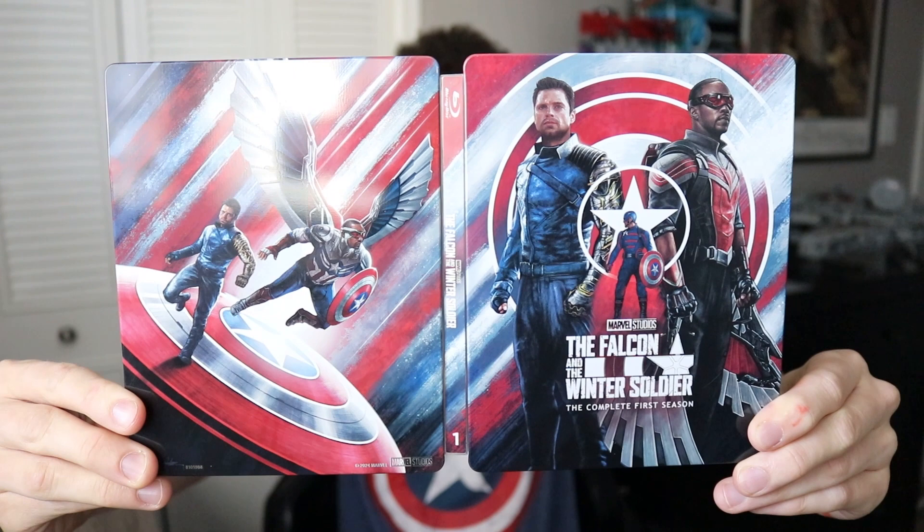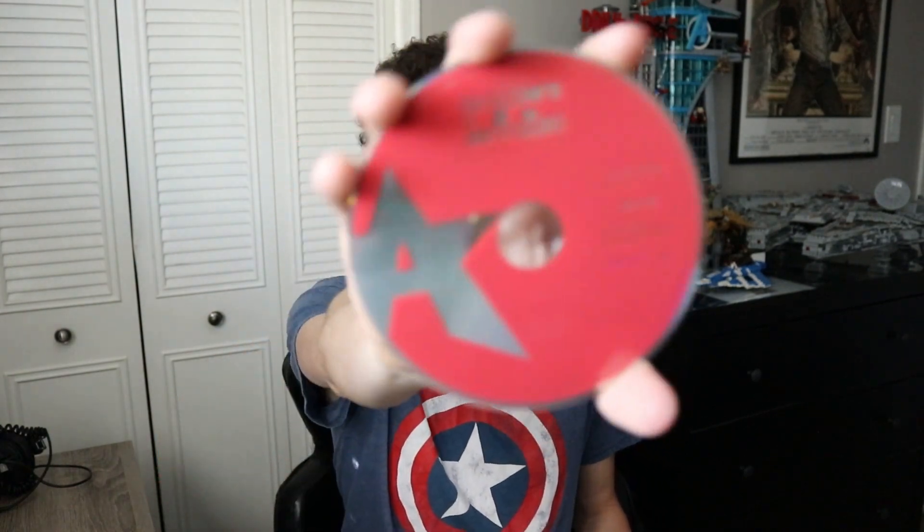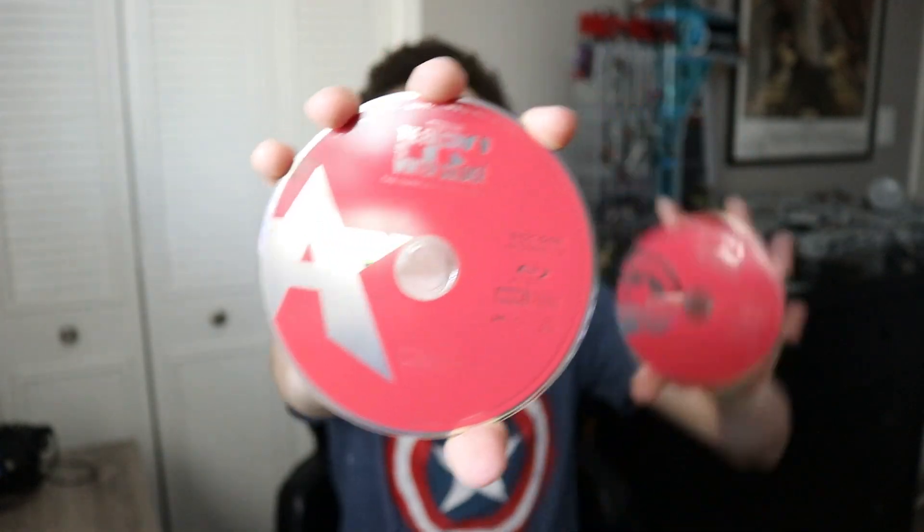If we open it up, we have the full thing right there. I think it was Matt Ferguson who did the cover art for these — I like that they all have a similar style, it keeps them uniform. Popping out our discs: there's some minimal disc art here. It's three episodes per disc, which is great — it means you don't have to do compression. Disc one is the John Walker Captain America logo, and disc two is the Sam Wilson Captain America logo. Usually only 4Ks get the art treatment, so I appreciate that they did it for this.